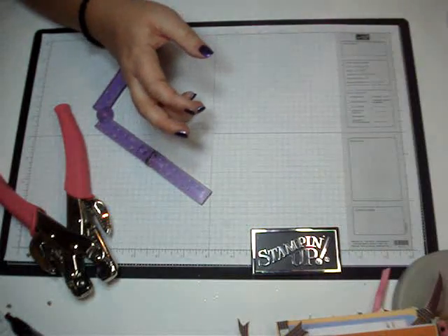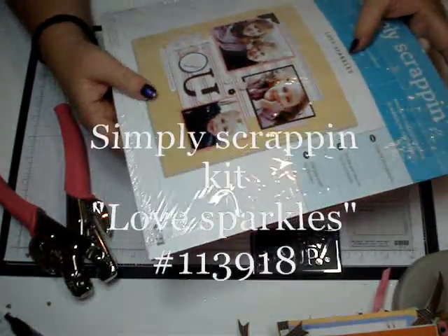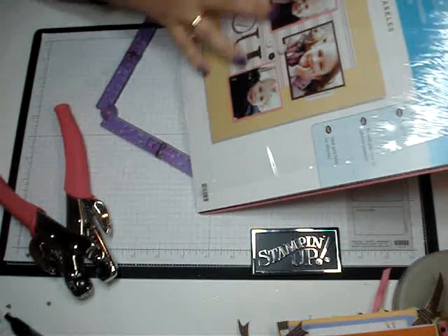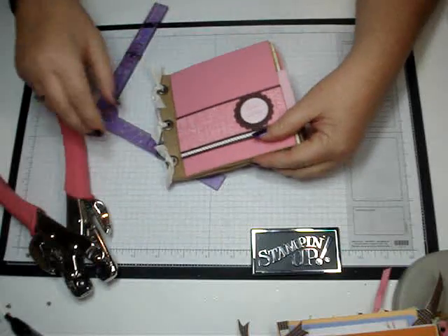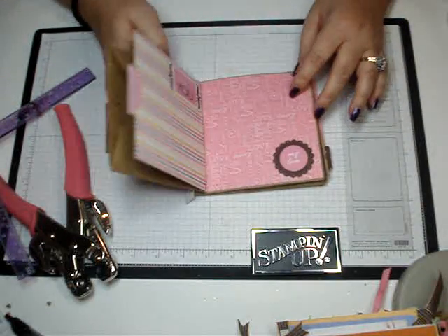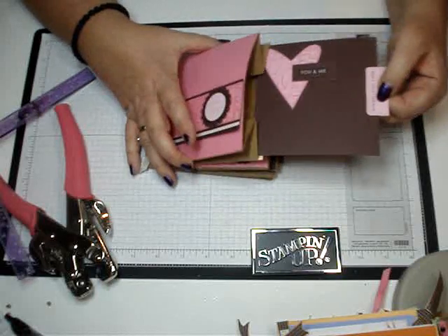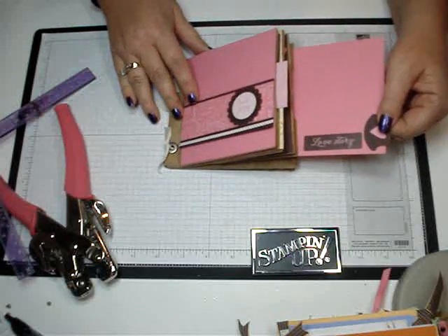Here's one that I started making using the Simply Scrapping Kit — Love Sparkles. Love that title. Everything's in here that I'm going to use to finish my book: designer paper, some die cuts, and some card stock, and it all coordinates together. It's not quite finished, but you'll get the idea. When you open your book, you're going to have pages to put your photos, and on the inside is also a little pull-out. There's a page and there's a page.